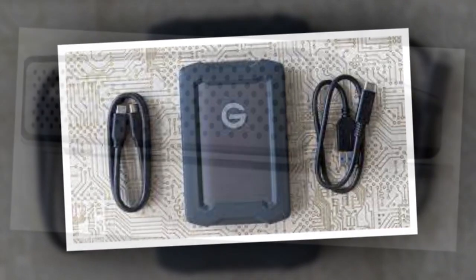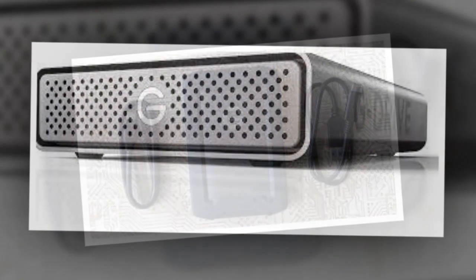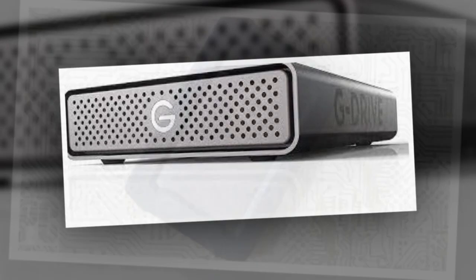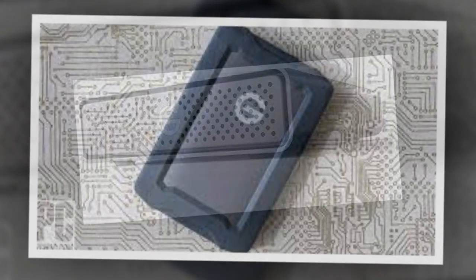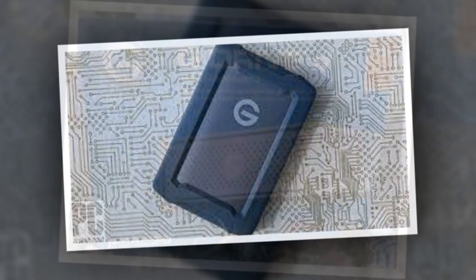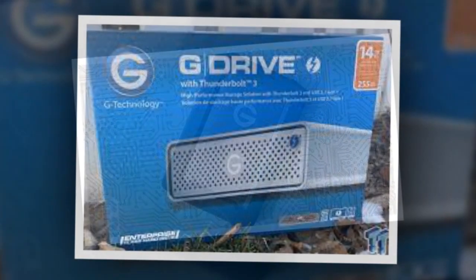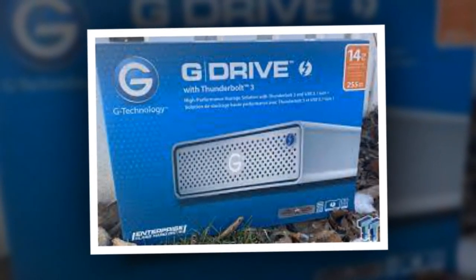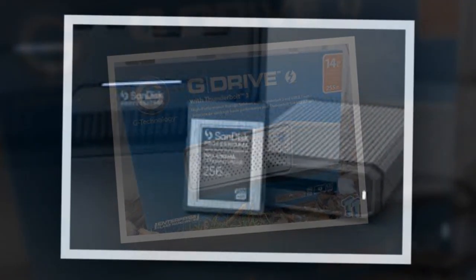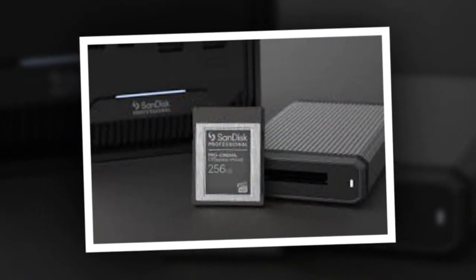Let's begin with the design. The SanDisk G-Drive has a robust and futuristic appearance, reminiscent of something from a Star Trek movie. Its metal construction contributes to its durability, making it seem capable of withstanding significant impact. Additionally, the metal build aids in heat dissipation, which is crucial considering the demanding data read and write operations involved.